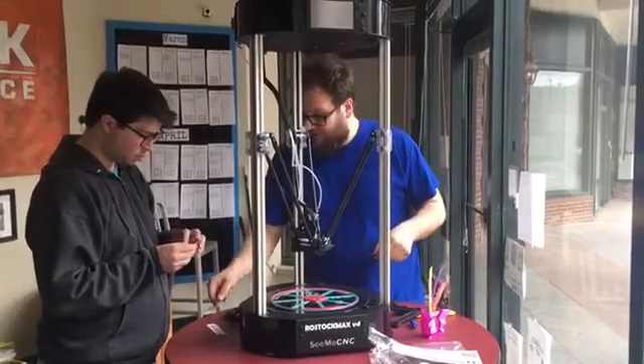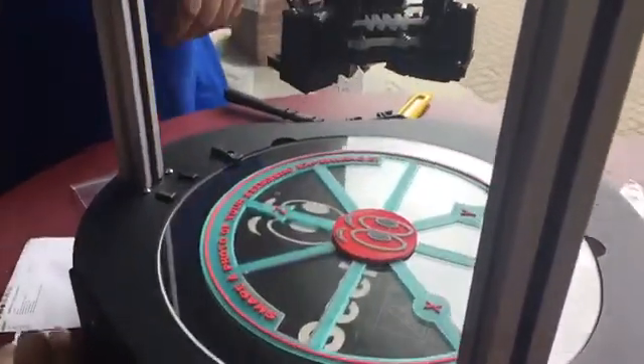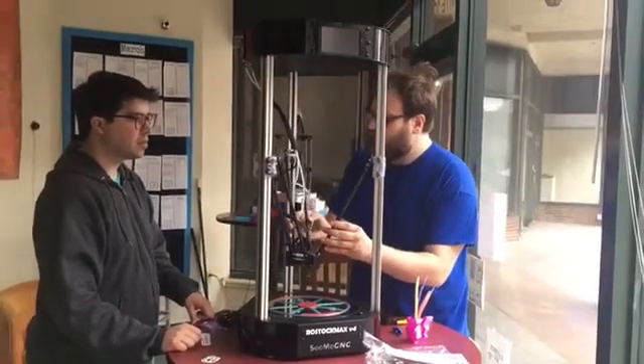We got so many good stickers here. What is that — bed adhesive? Oh, look at that. This is a huge freaking printer.